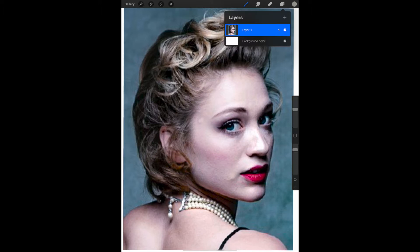If you click on the Layers tool — it looks like two pieces of paper in the upper right hand corner — you can see that you have a background color layer and layer one, which is your reference photo.